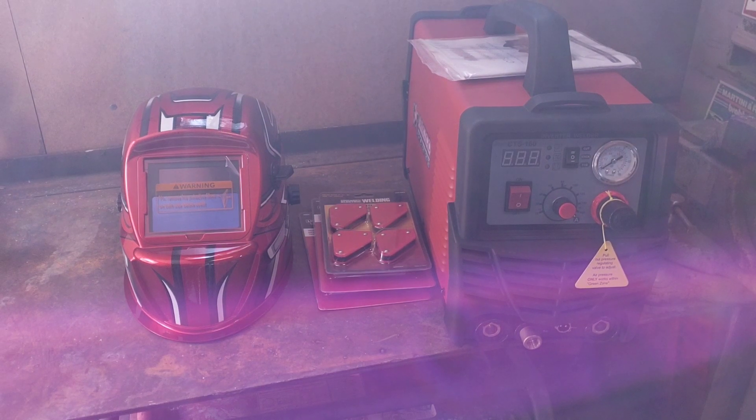Thank you guys for watching. If you're watching this, that means you found my new channel — I hope you guys subscribed, thank you very much. You guys have a great day and I hope you enjoyed this unboxing.